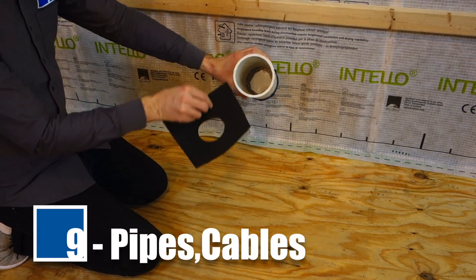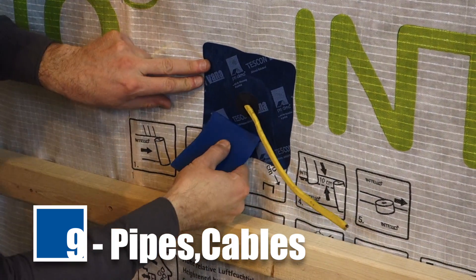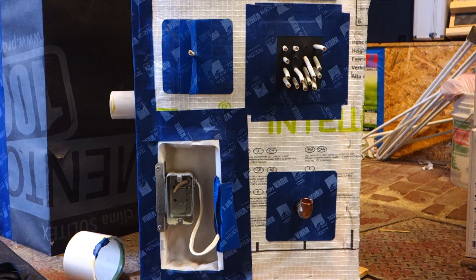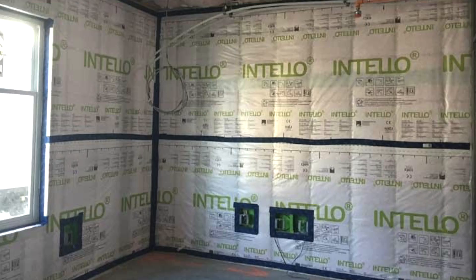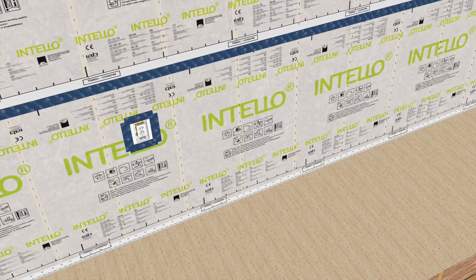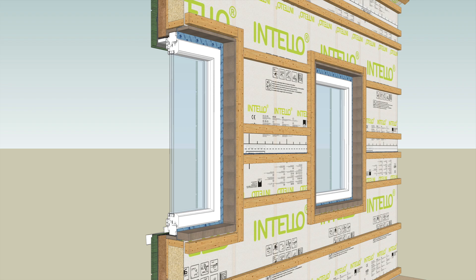Air-seal pipes with RoFlex gaskets and cables with CoFlex air-sealing sleeves. Use Instabox or Lesko Box to create an airtight cavity for light switches and electrical outlets when there is no service cavity. Simply adhere these airtight boxes to the membrane with Tesconvana tape. Once the inboard side of all exterior walls and ceilings are covered, you're ready to connect the Intello with other penetrations such as windows, doors, and skylights.